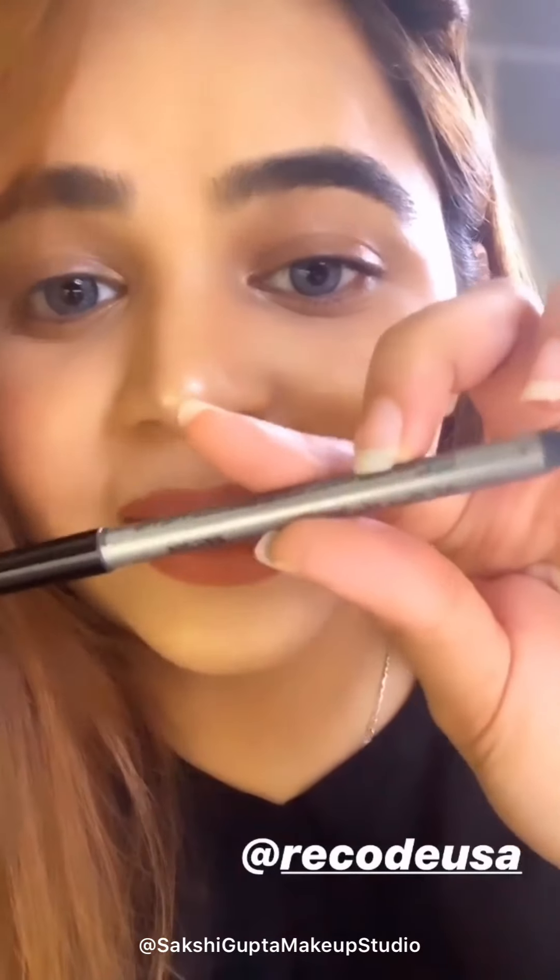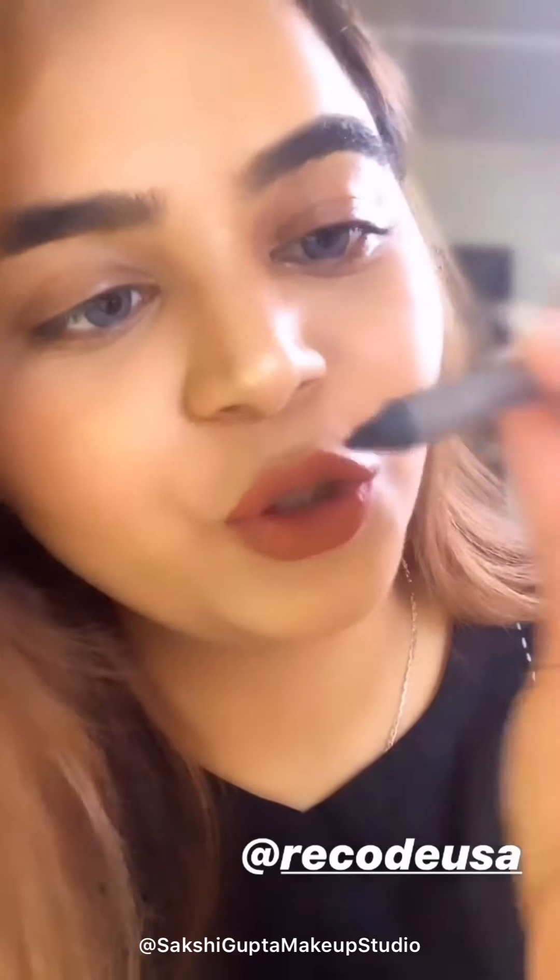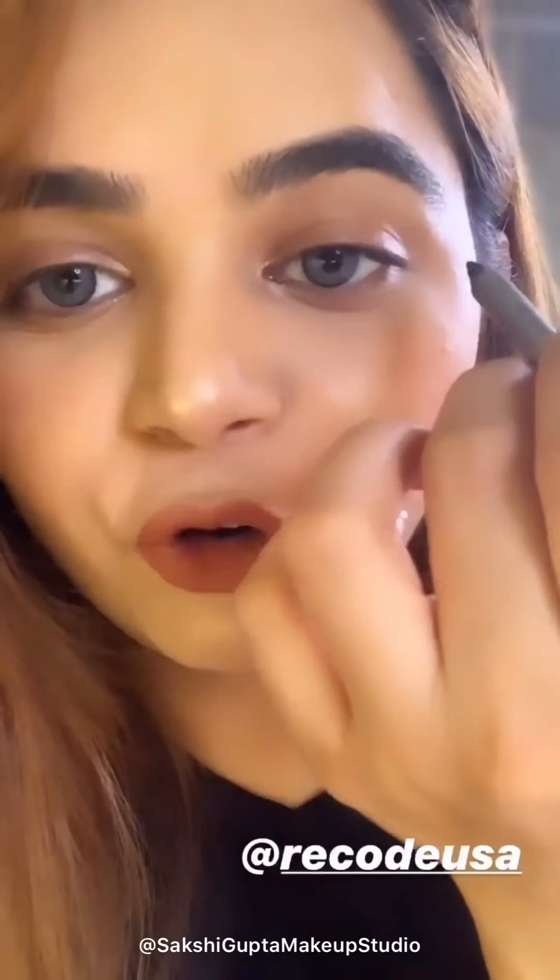I am going to use a kajal pencil from Recode — this is my best-ever pencil and its name is 'All That She Wants Coal Kajal.' I'm going to use this on my waterline.